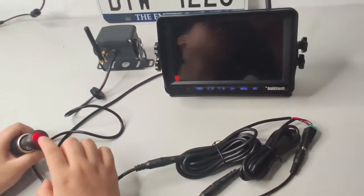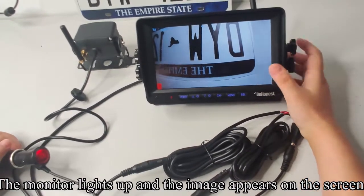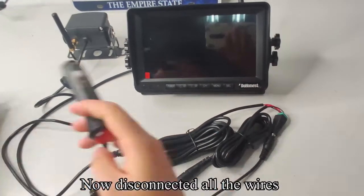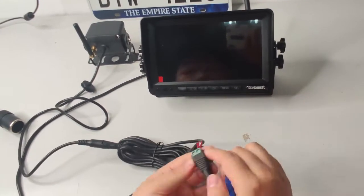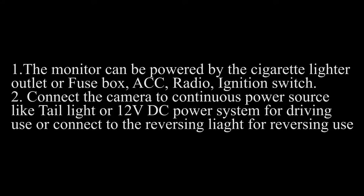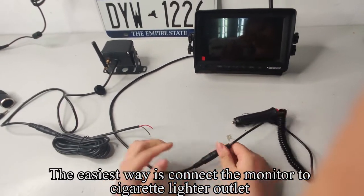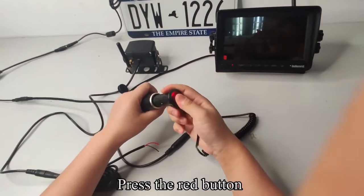Press the red button. The monitor lights up and the image appears on the screen — testing finished. Now disconnect all the wires. The easiest way is to connect the monitor to the cigarette lighter outlet. Plug the cigarette lighter adapter to the power outlet and press the red button.